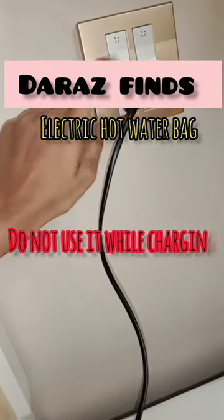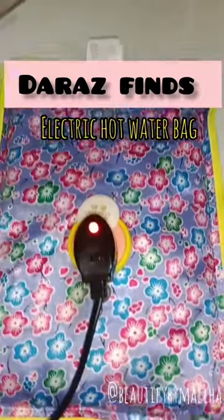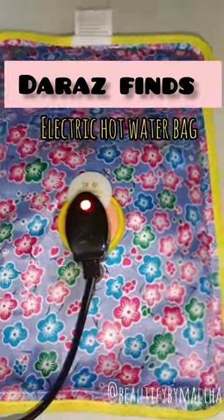The warning is that you don't use this bag during charging. First you will charge it for 5–7 minutes, and after that you can use it.